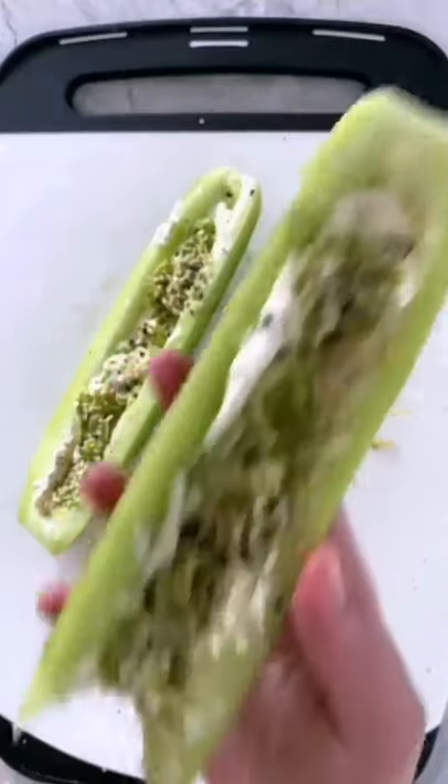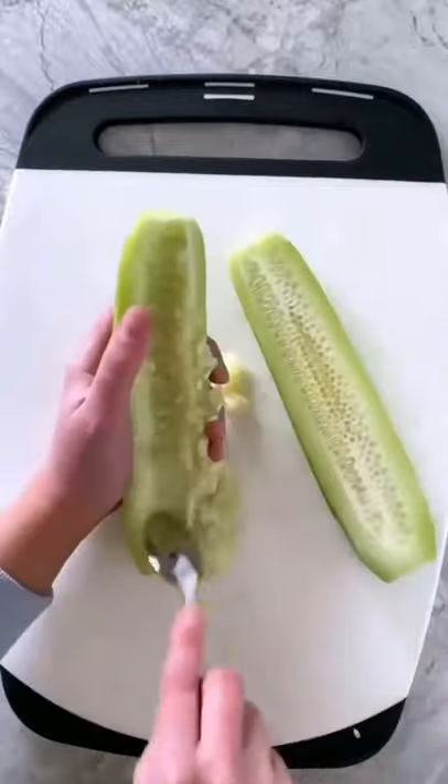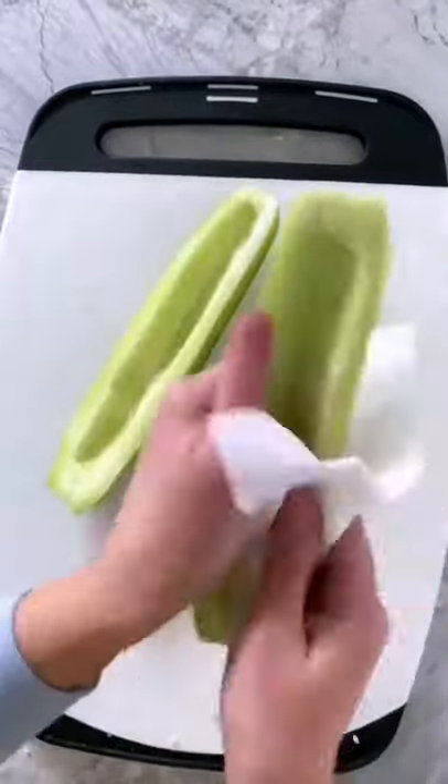This is an easy low carb snack idea that takes five minutes or less to make. Take a cucumber, cut it in half lengthwise, remove the seeds using a spoon, and then blot any excess moisture with a paper towel.